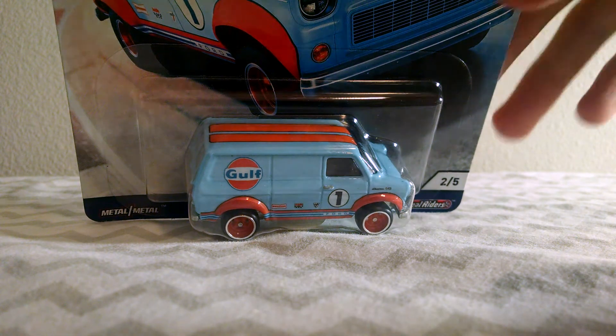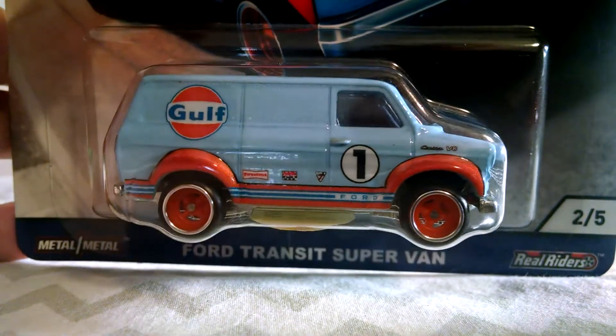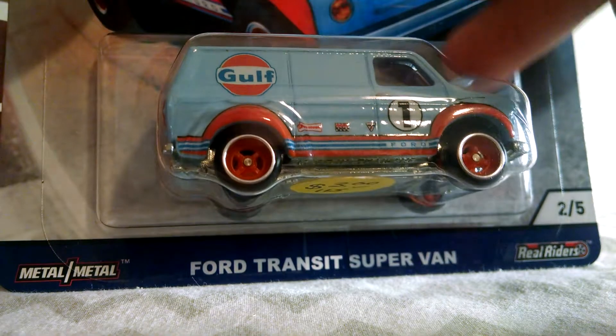Hello everybody, this is JDR Productions back with another video. Today I'll be doing a review on this Gulf Ford Transit super van.